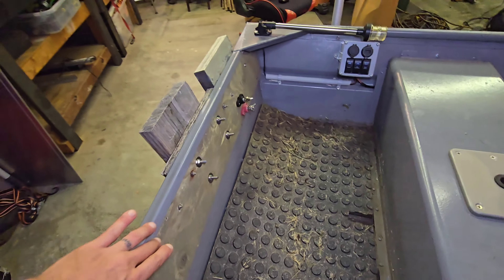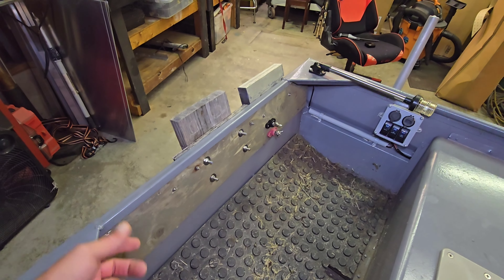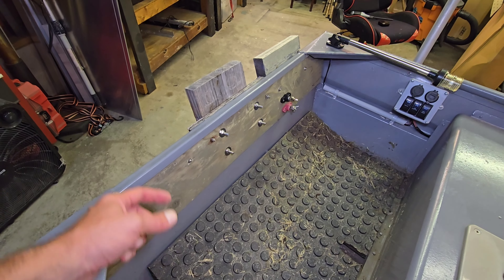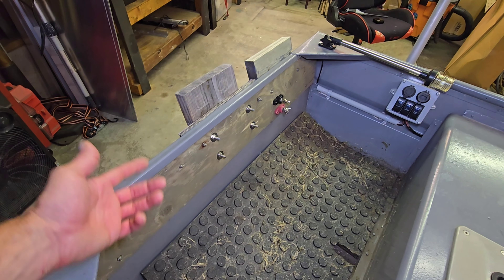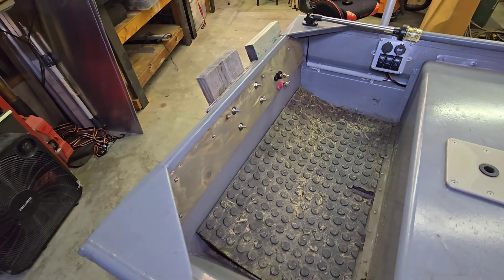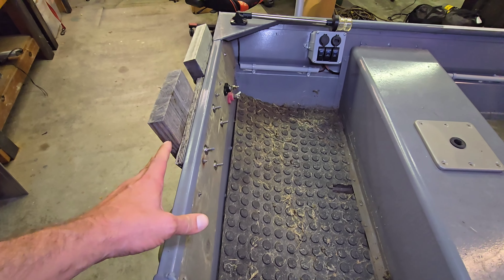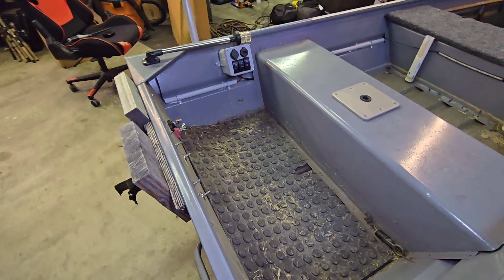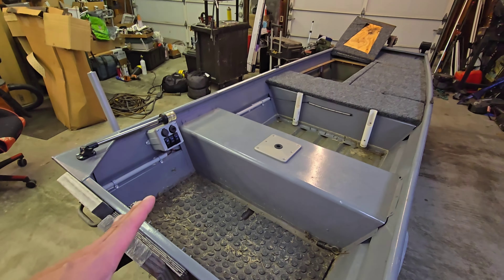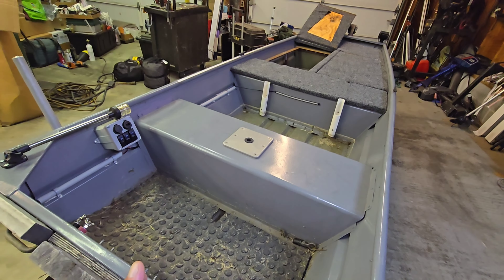I'm going to take all this wood off of here and reinforce the transom. I'm probably going to do away with all the wood on the inside too and build some type of frame in here, maybe out of inch-and-a-half by three-inch rectangular tubing. It'll probably have to be fairly heavy because we're putting a motor on here, so probably at least three-sixteenths, maybe even a quarter-inch. I'd rather go above and beyond and make sure these things are strong.